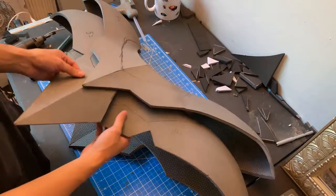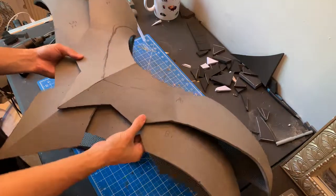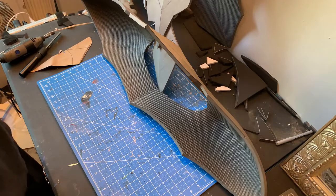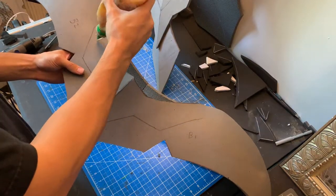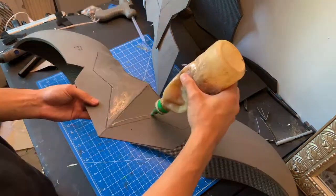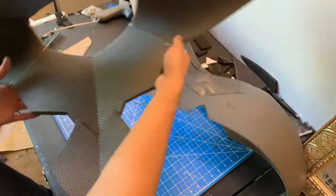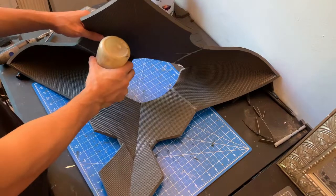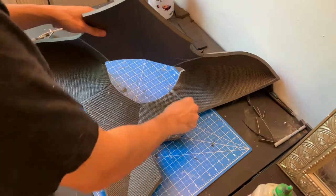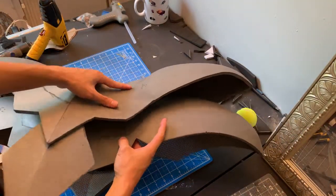B should slip right under A just like that, lined up with the sharpie line. Make sure to wear a respirator for this part because it's going to be some heavy contact cementing. Using a scrap piece of foam to smooth it out — two layers on both sides. Take your time here; you don't want to miss and ruin the foam. Just line it up with the sharpie line.